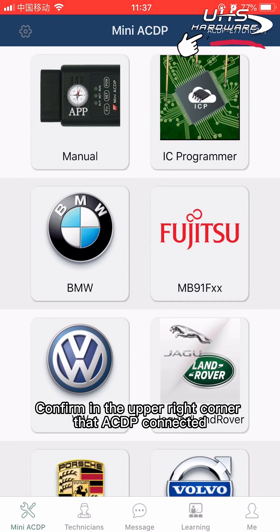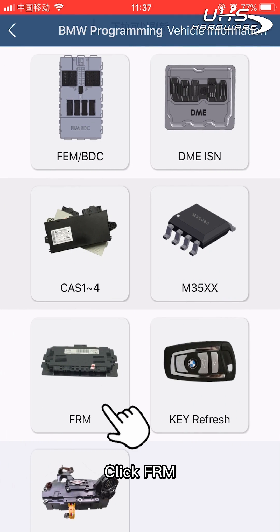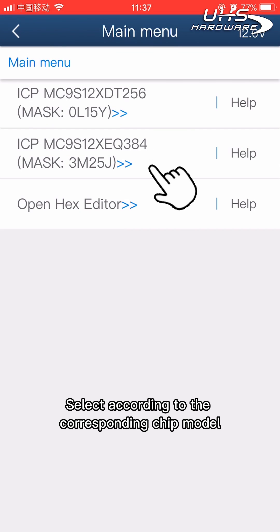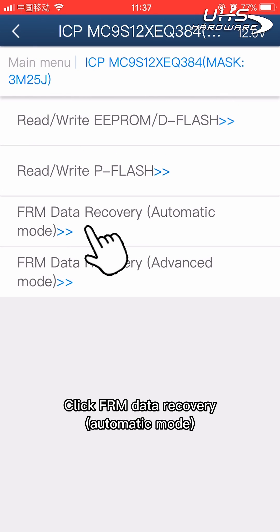Confirm in the upper right corner that the ACDP is connected. Click BMW, then click FRM. Select the option according to the corresponding chip model, then click FRM data recovery automatic mode.